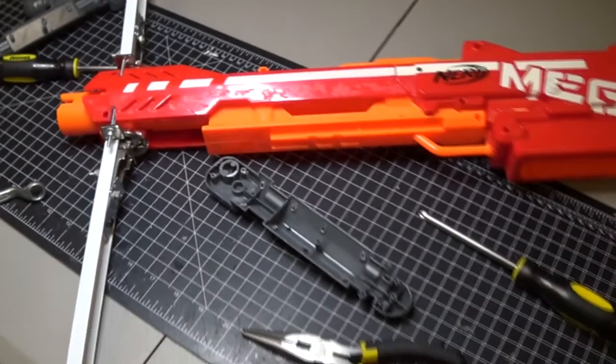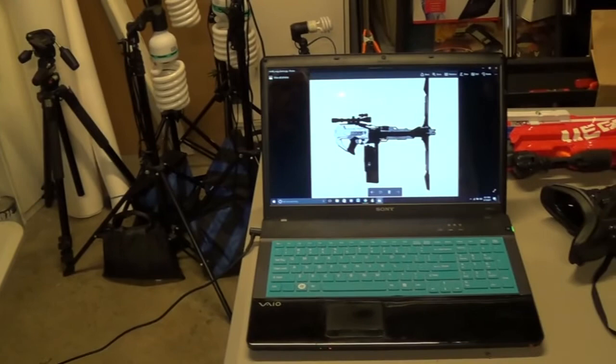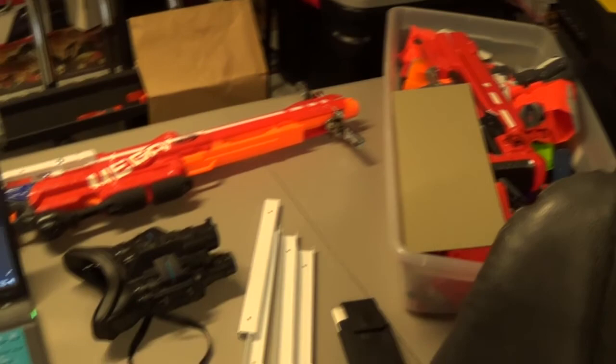I wanted something to look like spark plugs sticking out of the bow that would generate a shield. Now, yes, the bow does interfere with the scope, but I have an explanation for how that works, because I didn't want to do a crossbow.